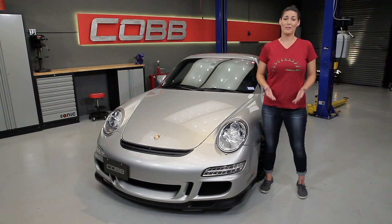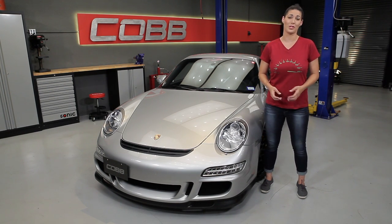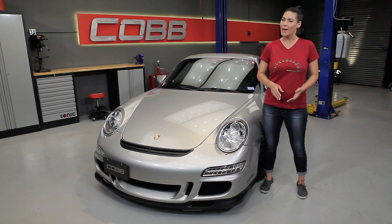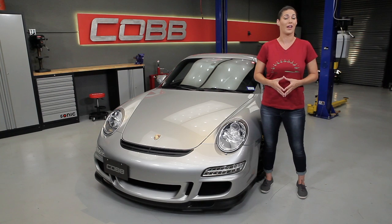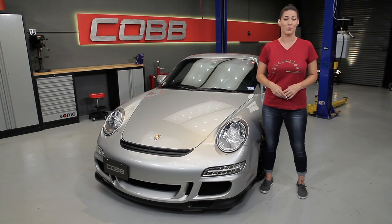Dynos are pretty freaking cool and the go-to solution for measuring power gains, but at the end of the day they're just a tool and they're not perfect, so it's really important that you understand how they work so you can properly interpret the results. We find that many enthusiasts don't quite understand the ins and outs of dynos and often put too much value on the wrong information. So today we're going to learn how to use a dyno and how to properly read and understand the results to help maximize the potential of your car.